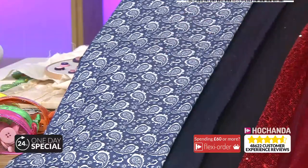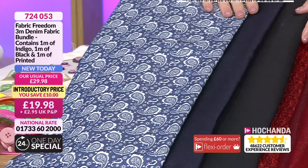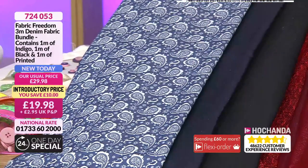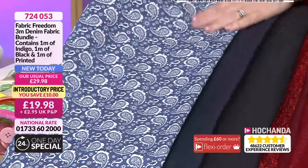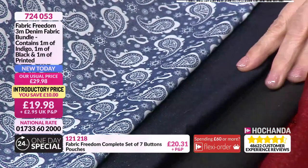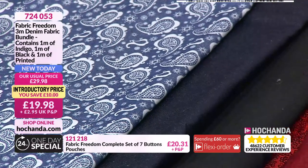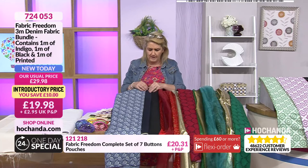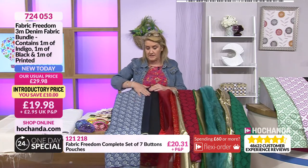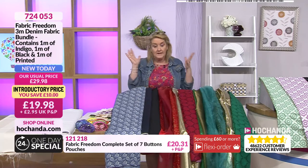You're getting three meters of denims — two meters of denim and one meter of chambray, which is technically still a denim but a lighter weight. There's a gorgeous paisley, indigo, and black featuring with these too. Really good weights of denim — really sturdy, fabulous value at £19.98. Item number 724053.